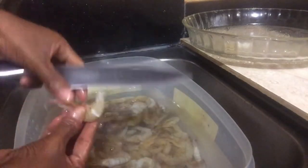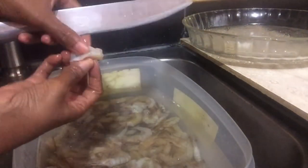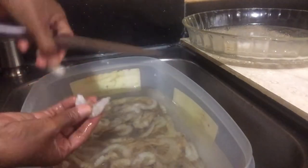In our next video I will show what I would use the shell and the head for. So the next video would be the broth that I made with the shell and the shrimp head.